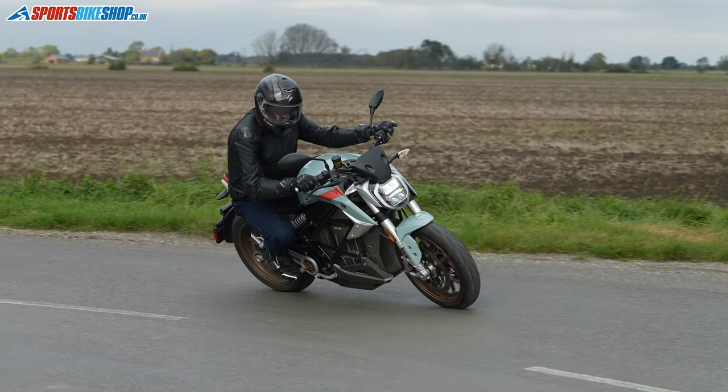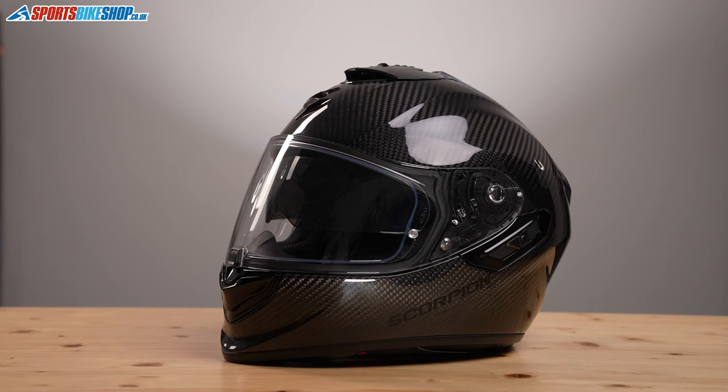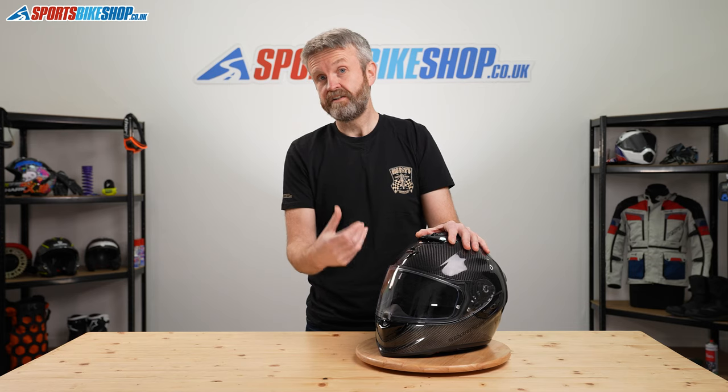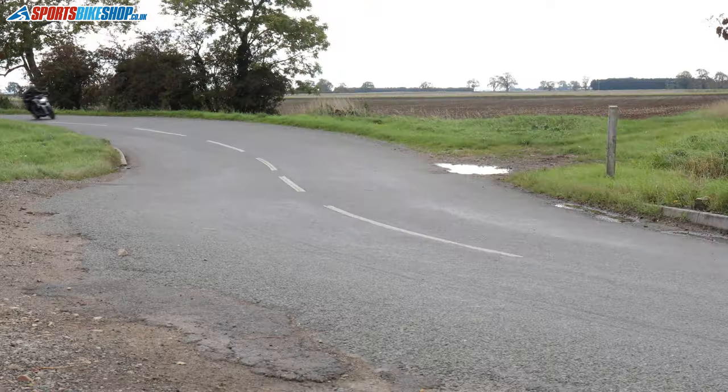If you don't want to use the tinted visor, there's an internal sun visor, as mentioned earlier, operated by a switch. That sun visor is also treated with what Scorpion calls Speed View, so it's anti-fog coated on both the outer and inner surfaces. My experience is that works well at giving you good, clear vision.